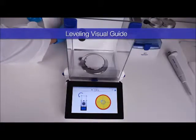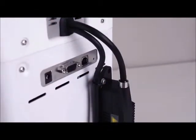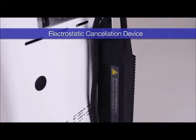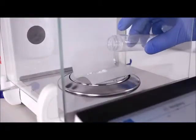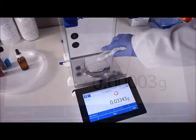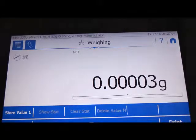As an option, an electrostatic cancellation device can be installed onto the balance, removing static electricity buildup from the weighing chamber, which can cause inaccuracies in weighing and can make powder samples difficult to handle. The balance will notify you when the electrostatic cancellation device is operating.